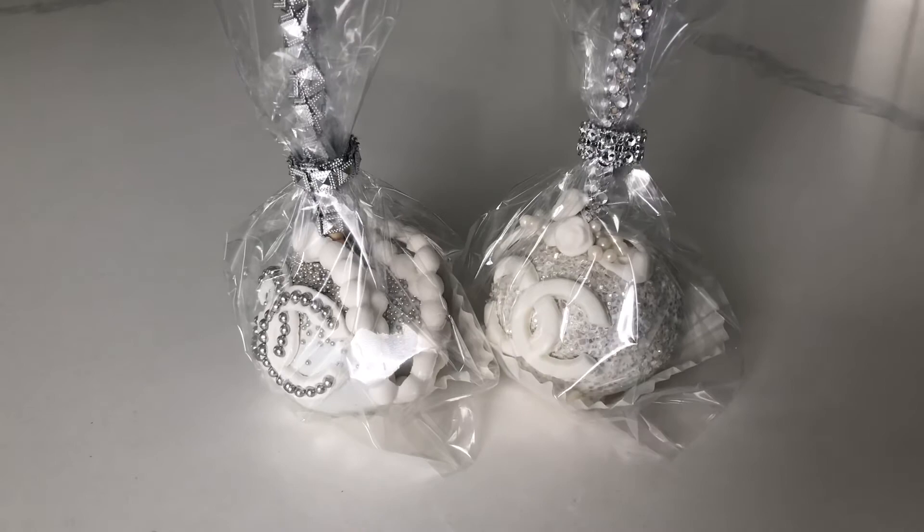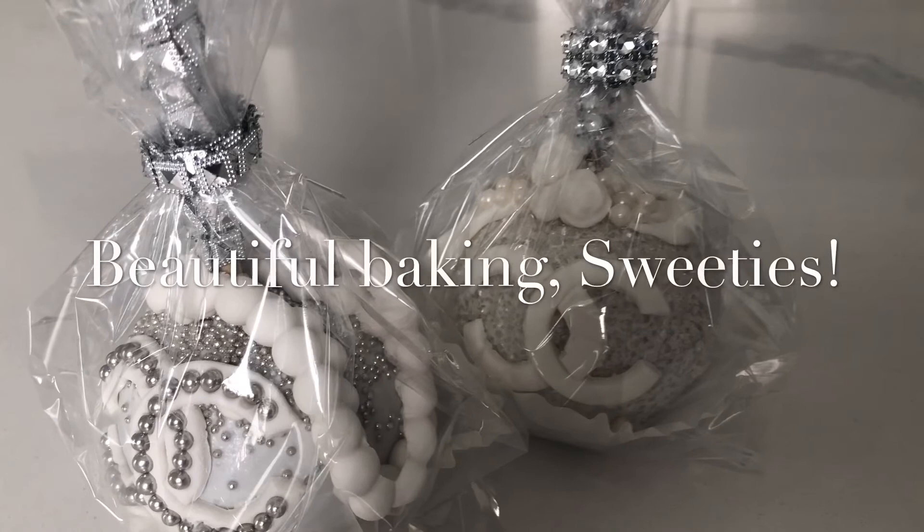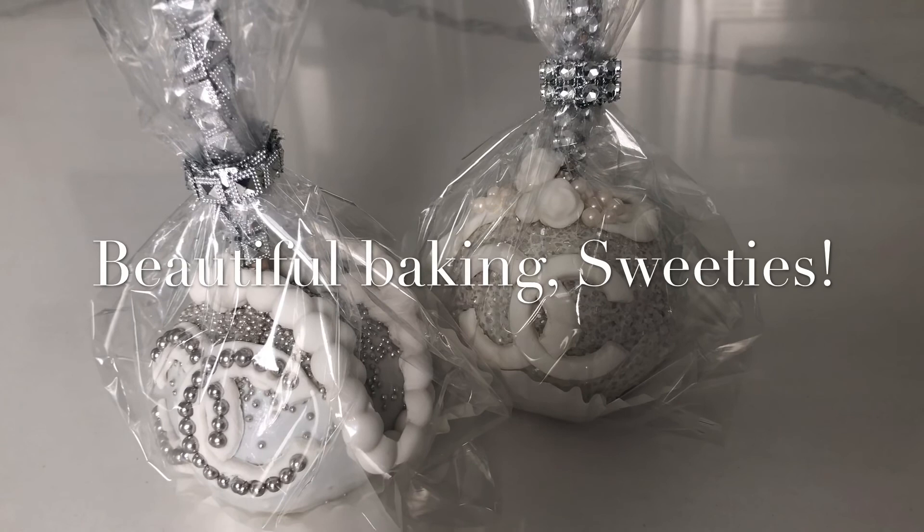You can store these in the fridge for quite a while because they're very protected by the white chocolate, but you should be eating them within a week or so. Thanks so much for watching — don't forget to like, share, and subscribe if you want to be part of the Sweetie Fam. Hit that notification bell so you know when we upload, which right now is happening at 6 o'clock PM Pacific Standard Time daily, but sometimes I have a double upload day.